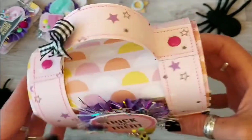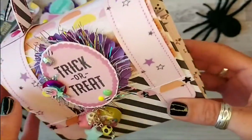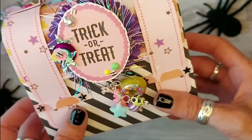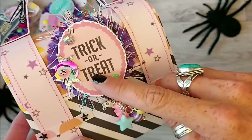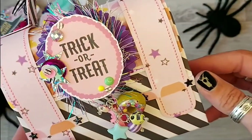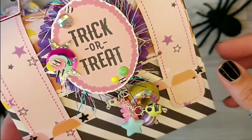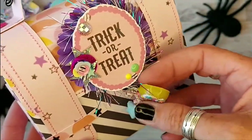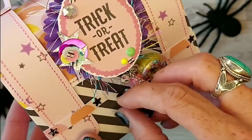This star paper and this scalloped one — that's all from the Spooky Halloween kit. And then I die cut out the trick or treat and did the usual embellishing with sequins and jimmies on a purple rosette again. And then I've got wire wrapped skulls and stars.